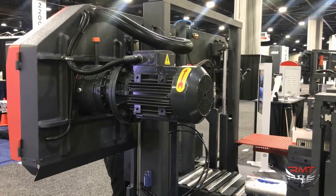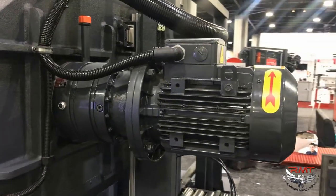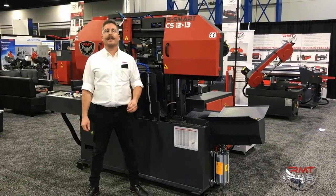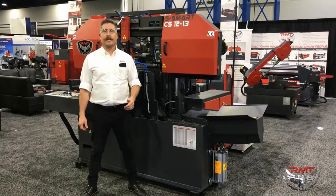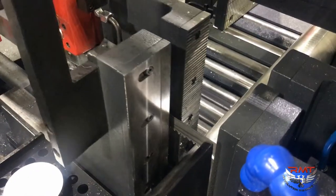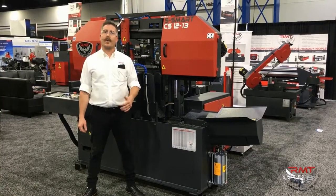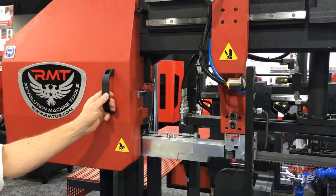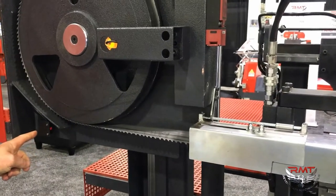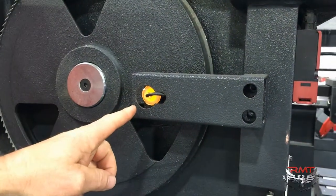It's a heavy-duty planetary gearbox with a very user-friendly control. You can do a hundred different programs with 50 different steps in between your programs. It's got a dual action slip feed device with two speeds for feeding, your front hydraulic vise, as well as your hold down material. It's got an optical height sensor.